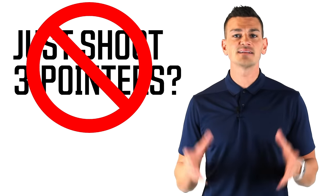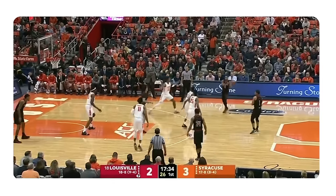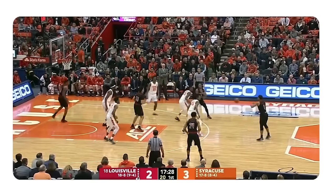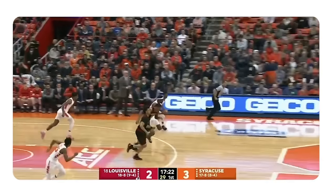The answer to beating a zone is not to just jack up a bunch of three-pointers. That is probably why they're playing zone against you in the first place. Especially at younger levels, most teams play 2-3 zone because they understand that younger kids can't shoot consistently from deep. The key to beating any zone defense are two things: ball movement and player movement. Ball movement is the number one key, but you also have to have player movement with that. If you don't, guards pass around the perimeter with absolutely no player movement, take a deep three — and that's exactly what the zone is designed to do, giving them an easy rebound.